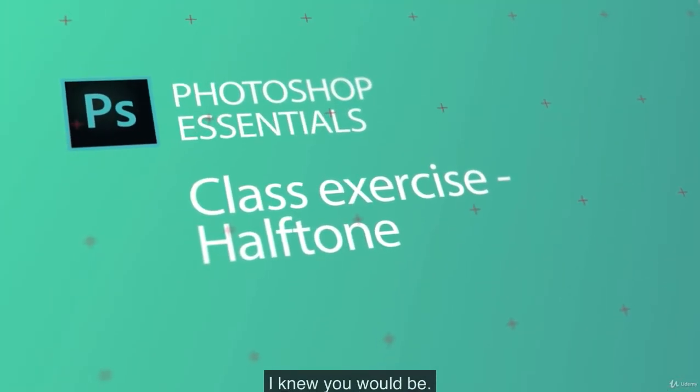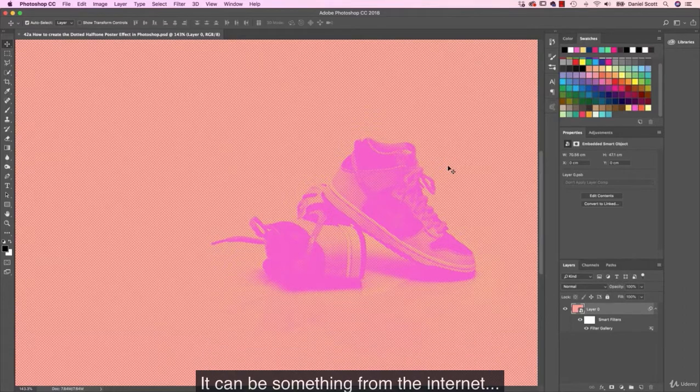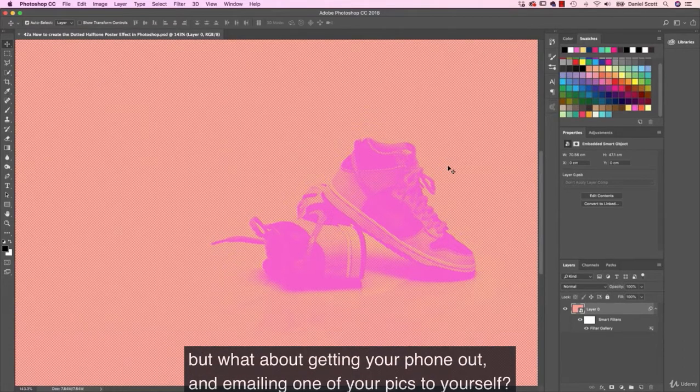You're back for more homework — I knew you would be. This one's an easy assignment. I want you to grab your own image. It can be something from the internet, but what about getting your phone out and emailing one of your pics to yourself?